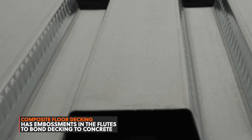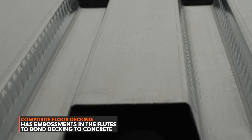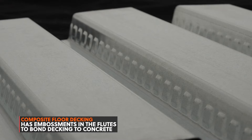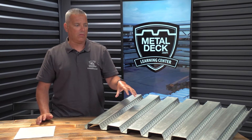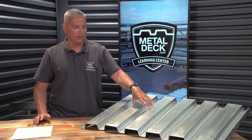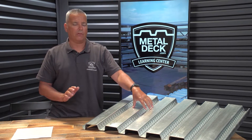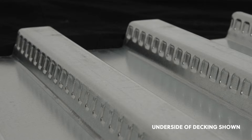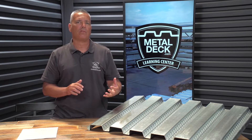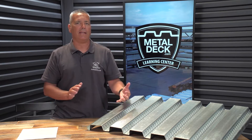A composite floor deck system is a metal decking that has embossments in the sides of the flutes — as you can see here on this piece of inch-and-a-half floor deck. The purpose of these embossments is to allow the concrete and the metal decking panel to bond together and become a composite system. The main advantage is that it increases the strength of the floor without adding any additional weight.